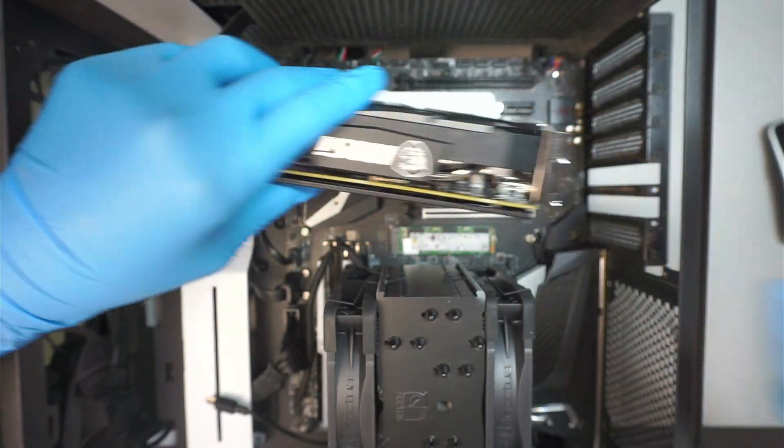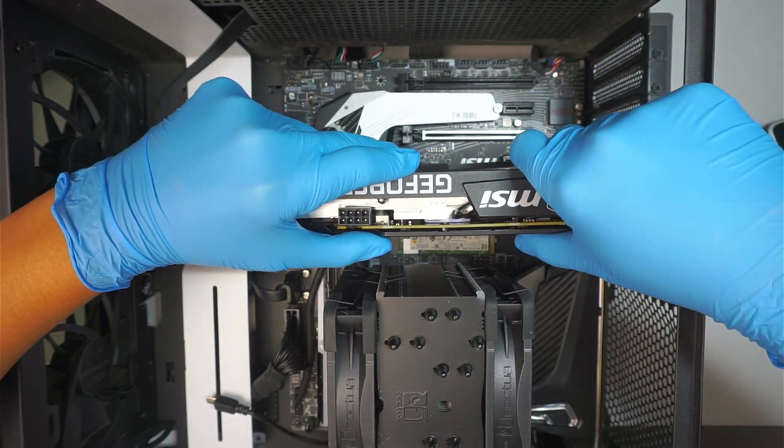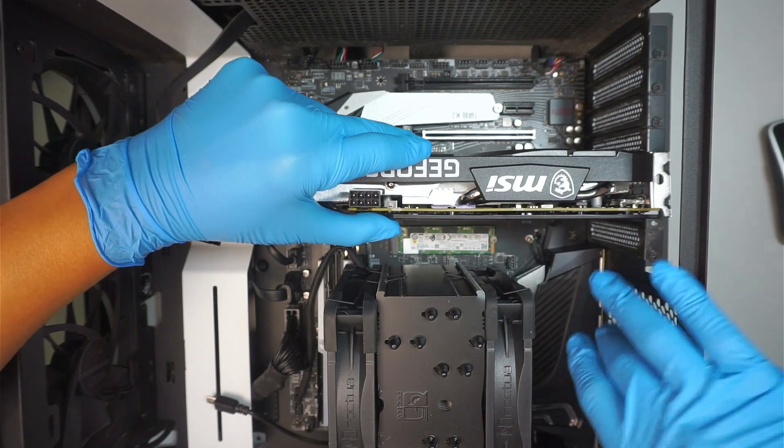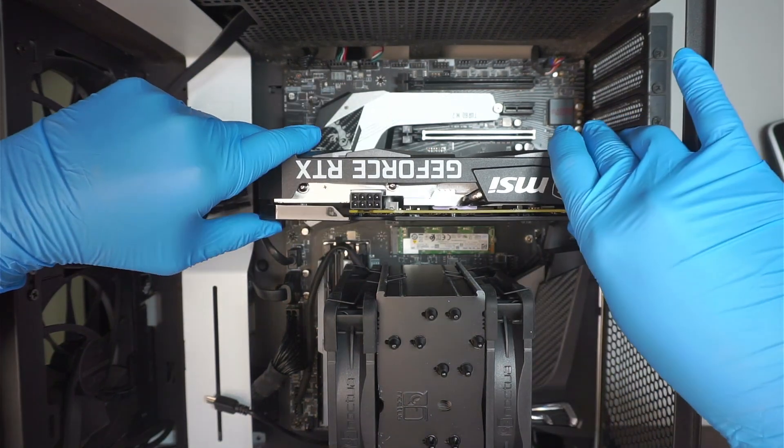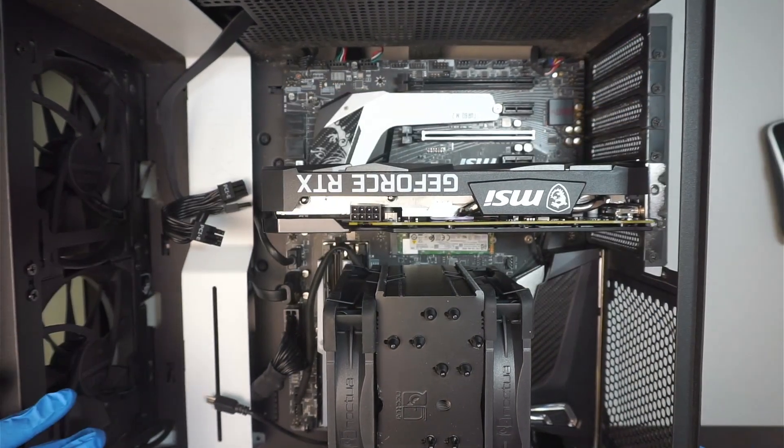What I like to do is make sure that the slot is right in the middle, and then I just have to push it in to install — like such.